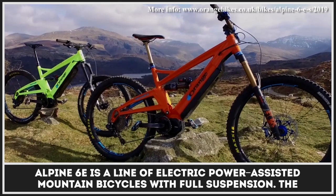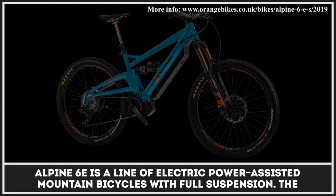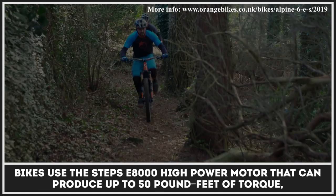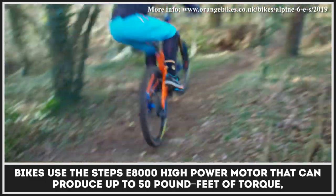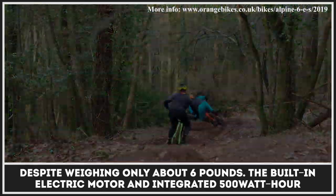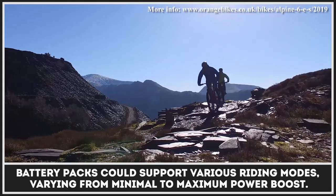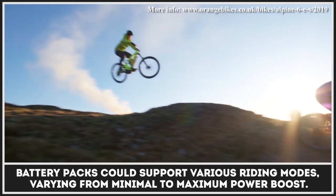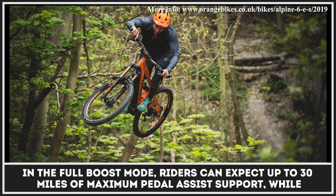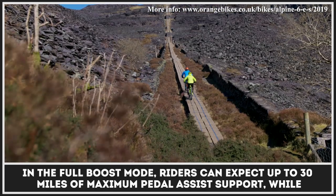Alpine 6E is a line of electric power assisted mountain bicycles with full suspension. The bikes use the Steps E8000 high power motor that can produce up to 50 pound-feet of torque, despite weighing only about 6 pounds. The built-in electric motor and integrated 500Wh battery pack support various riding modes varying from minimal to maximum power boost. In full boost mode, riders can expect up to 30 miles of maximum pedal assist support.